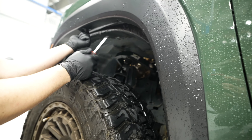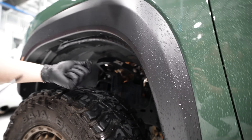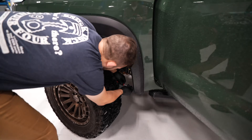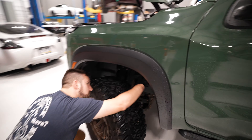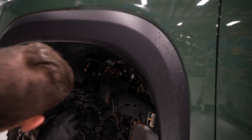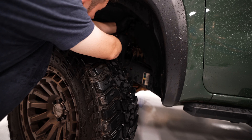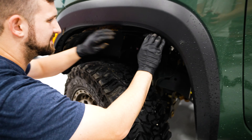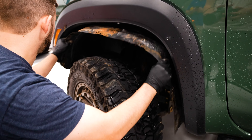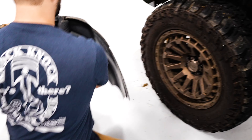There are two screws up here — keep track of these, they're easy to lose. If you have a short screwdriver, it's really nice for these. There should be a couple of clips at the top — four of them — and a screw on the bottom. There she goes. Fender liner out. We're going to put it back, don't worry.